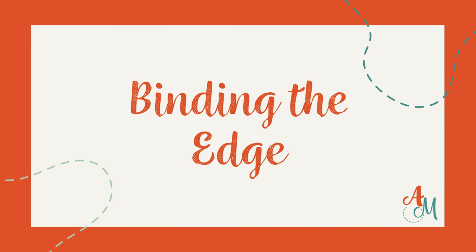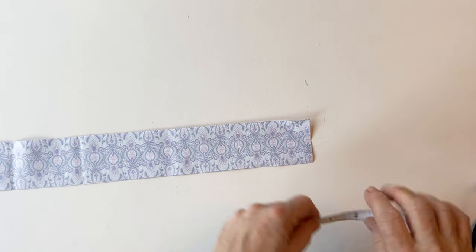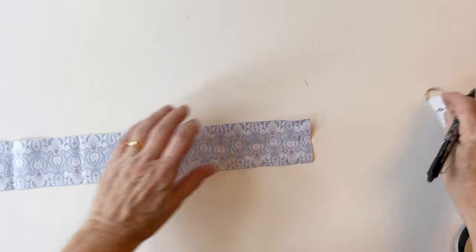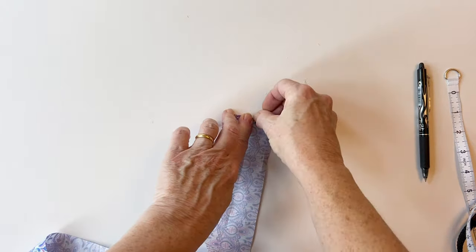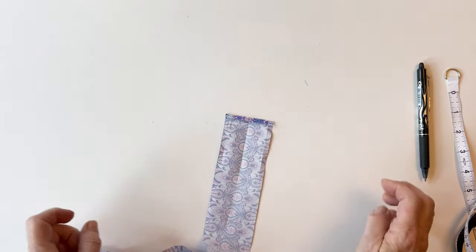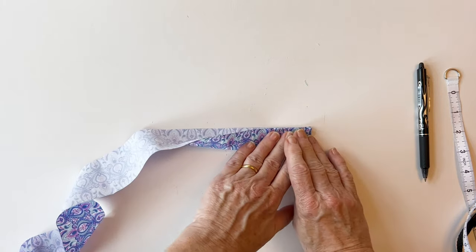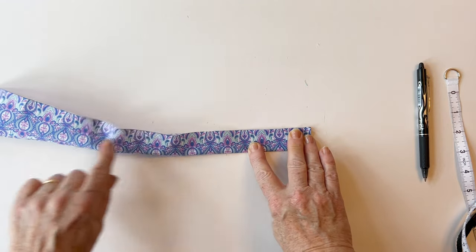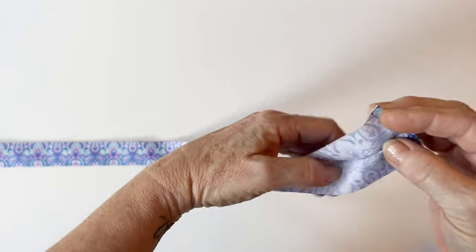Binding the edge. Take the binding strip and fold one short end over by a quarter of an inch to the wrong side — if you measure half an inch in from the edge, then fold that over by a quarter of an inch. Press it into place, either using your fingers or an iron. Once you've done that, fold the whole binding strip in half lengthways with wrong sides facing so the right side is on the outside, and press it together all the way down the length, because we're going to bind using a double fold binding. Your binding strip will now look like this.